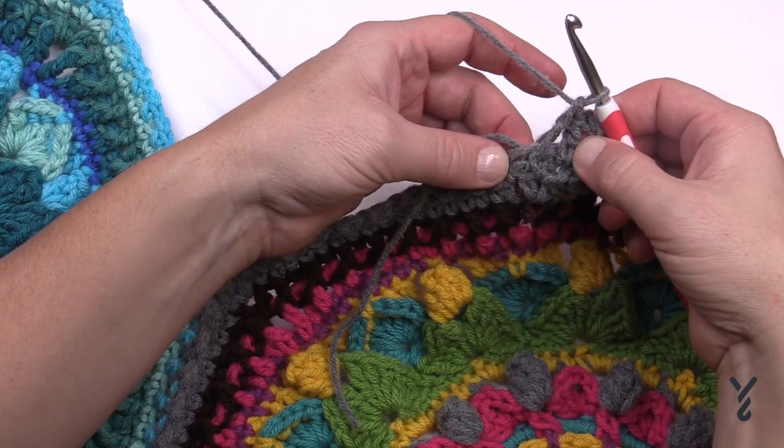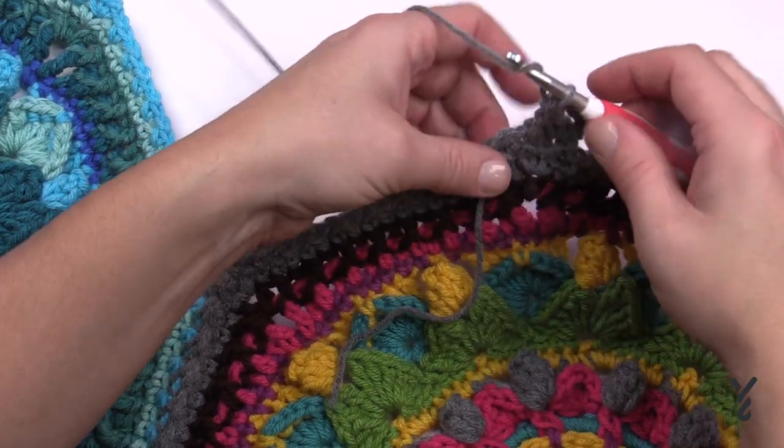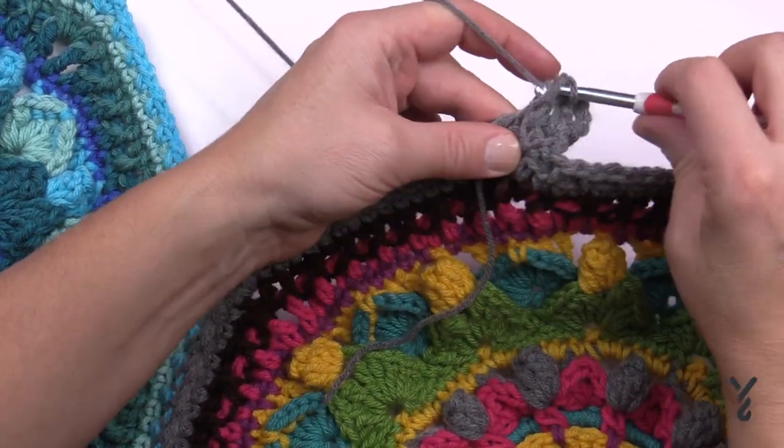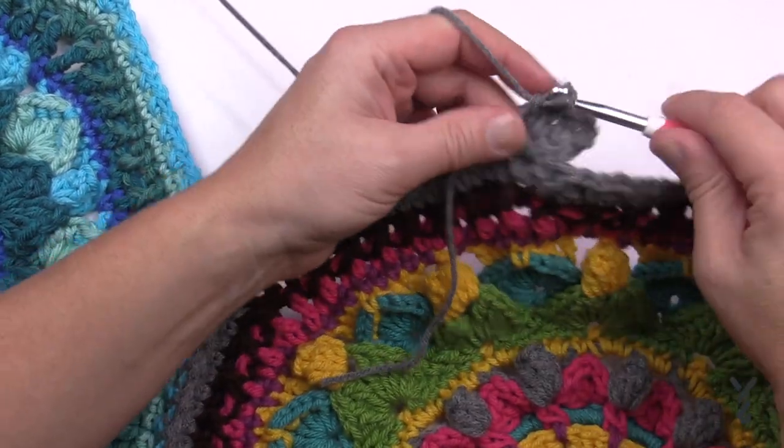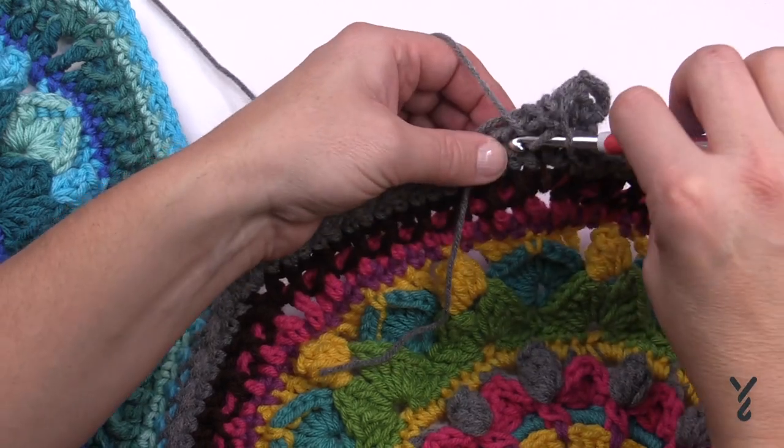The next one goes into a space — that's 3; the next one is in a double crochet stitch — that's 4; the next one is in a space.